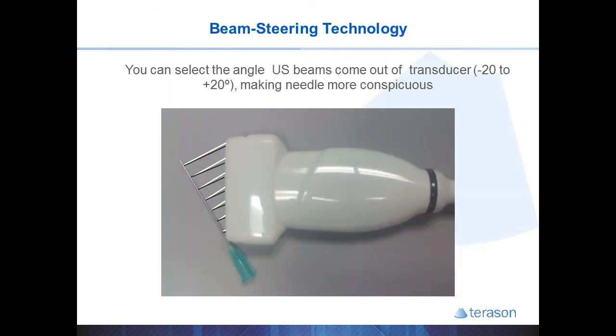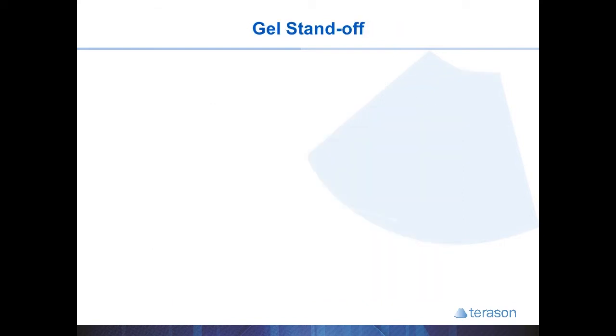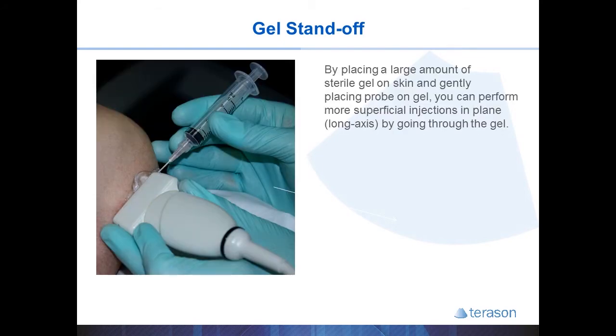Similarly, you can utilize beam steering technology, which controls the angle that the ultrasound waves are sent out of the probe, to make a needle or other structure easier to see. A gel standoff may allow a superficial target to be injected using a long axis approach instead of a short axis approach. It is also helpful when dealing with very small bony prominences, like between the malleoli and the calcaneus, where keeping the probe in contact with the skin is very difficult — you can fill this gap with gel to see beneath the skin without the probe directly on the skin.